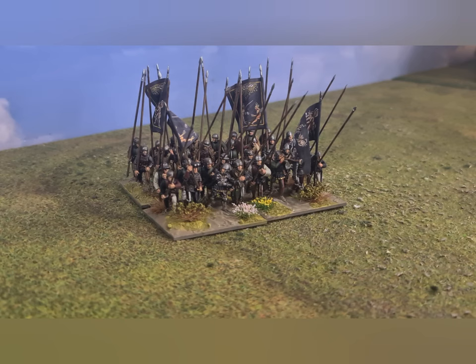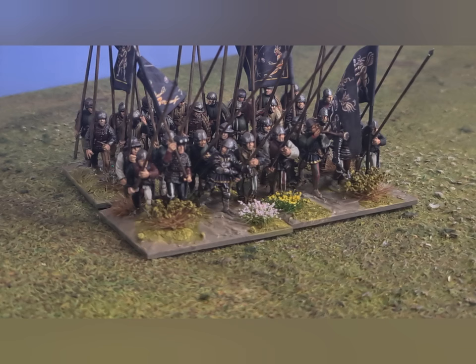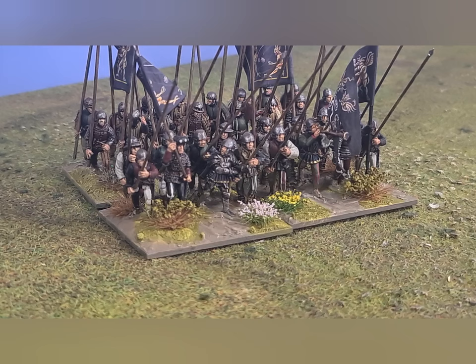This is the work-in-progress from the previous episode. If we zoom in a little bit, you can see it is my Bande Nera pike block — 28mm Perry miniatures. Most of the figures are from the mercenary box set and the rest are from the metal figures from the European Army's range, so slightly earlier than the period these are designed for. These are Italian figures.